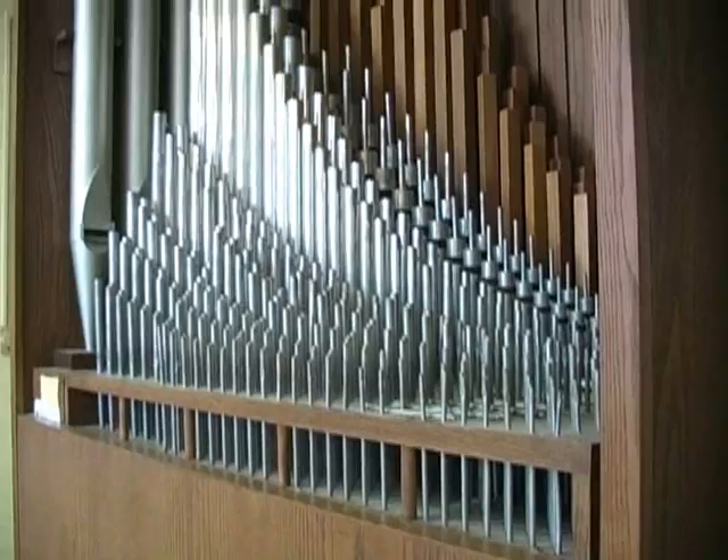Now let's go into greater detail about the different components of the organ. First, let's look at the pipes.